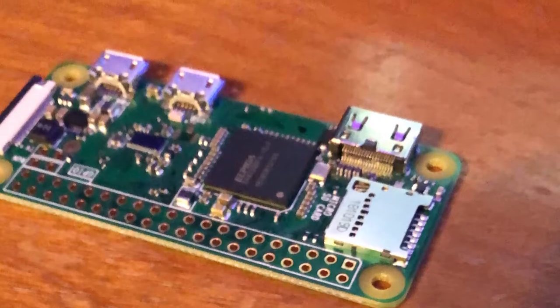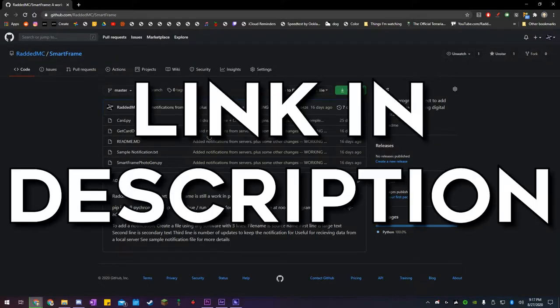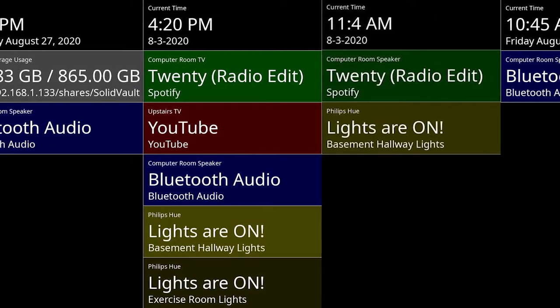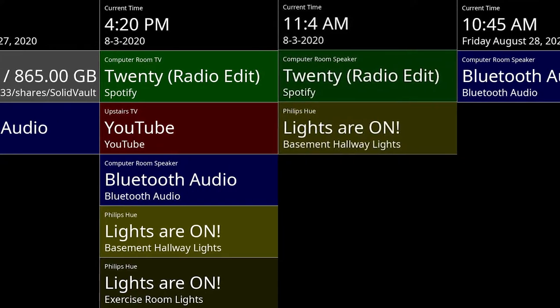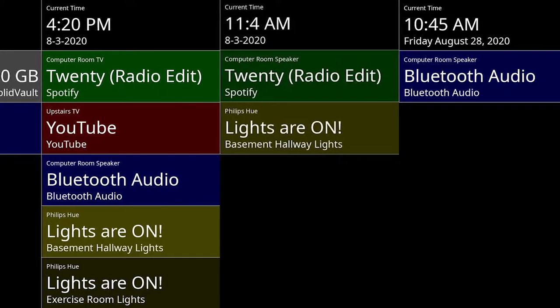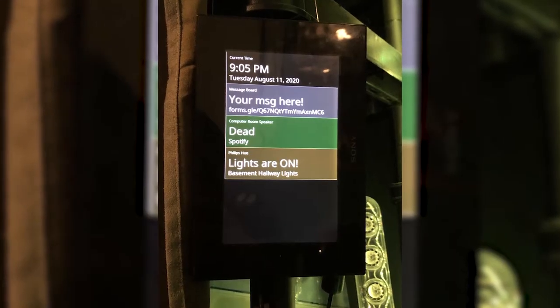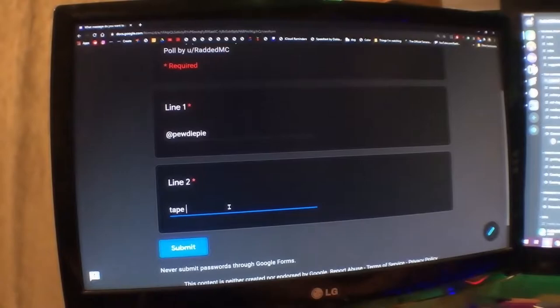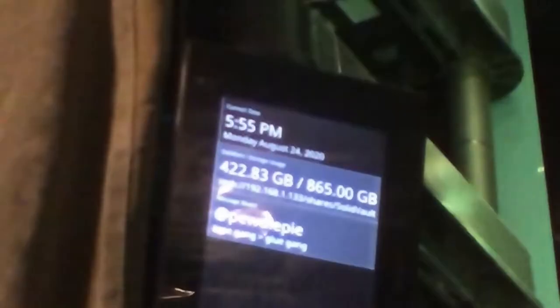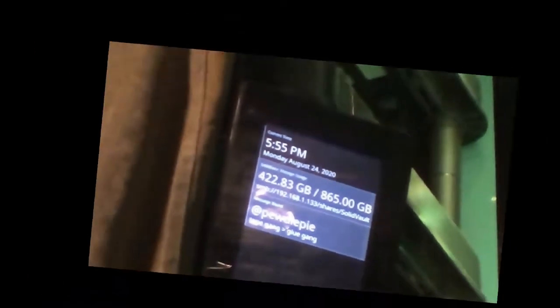I used my Raspberry Pi 0w and a Python program that's up on my GitHub to generate a nicely formatted JPEG, filled with loads of information including the time, date, status of my Chromecasts and Google Home speakers, storage usage on my file server, status of my lights, and even messages from you guys. With the power of the internet, I've set up a website that you guys can go to and put whatever message you want on my PhotoFrame, right there on my desk in front of me. Will I regret this decision? Probably.